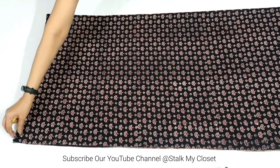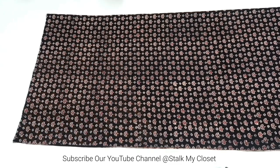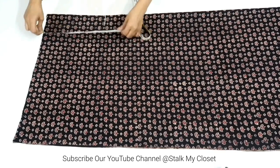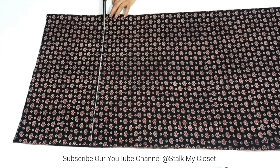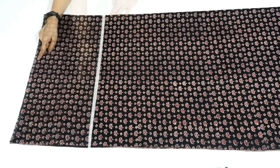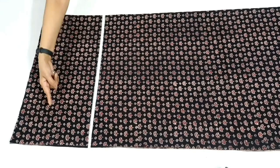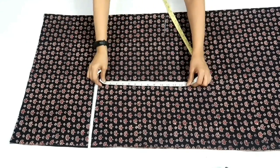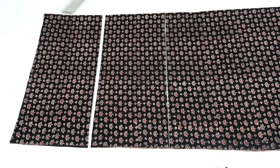I have folded the fabric by half in width so here I have two layers. Firstly I'll mark the length — that is 10 inch for the first tier. I'll add 1 inch for seam allowance, so I'll mark a point at 11 inch, extend this point and cut it out. I've cut one layer 11 inches in length using the whole width of fabric. Now I'll mark another point at 11 inch and cut out another layer.